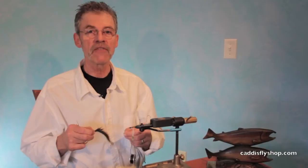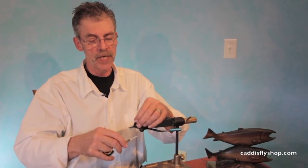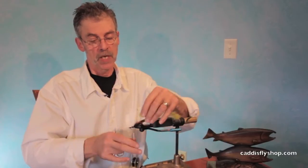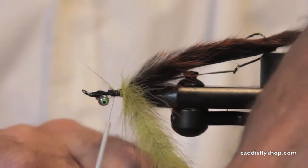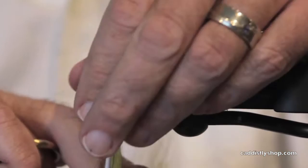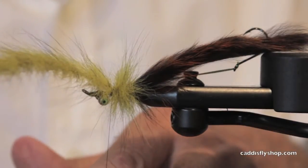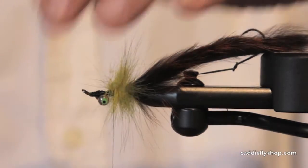Hey, this is Jay Nicholas for the Oregon Fly Fishing Blog and I'm tying a big fly here. It's tied in the fashion of Great Lakes intruders, tied in the fashion of pike and musky flies, using one of Greg Senyo's articulated steelhead shanks. I think this fly would be a winner in a lot of places where you fish big flies for sea run fish, big resident fish, or in the Amazon.